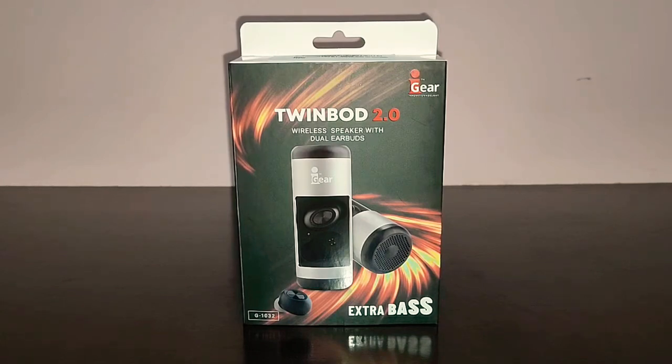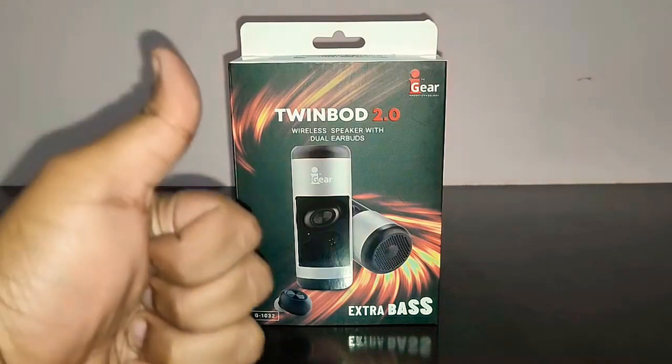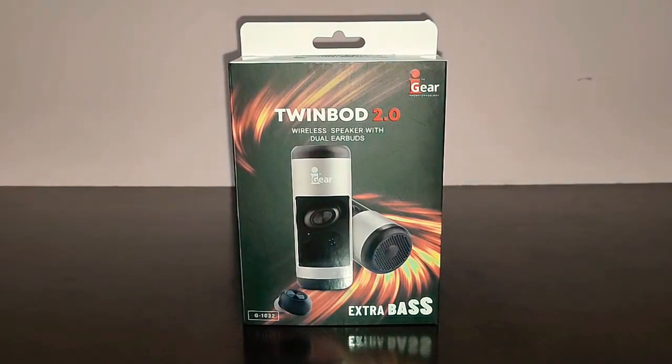Before we get started with the review, I would ask you to give this video a thumbs up, subscribe to TechDudeVarun and don't forget to hit the bell icon for further notifications. And let's get started.